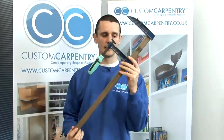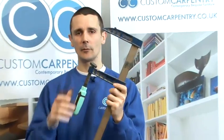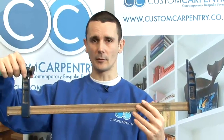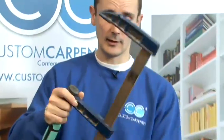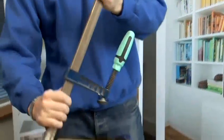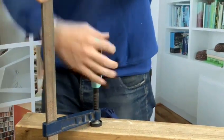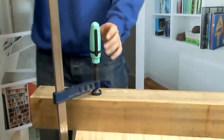And finally we've got the big bar clamp which has got the capability of really squeezing big pieces really hard. You can open it all the way if you've got a box to clamp together while the glue is drying. Or if you're just wanting to clamp a piece of wood that you're going to cut, open it up roughly to the size you need, put it in place, push it down, hold it with your left hand and then screw it with the right hand. And that's rock solid. So that's how you use bar clamps.